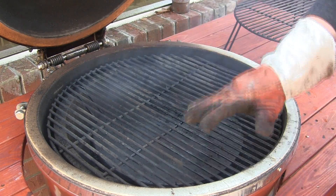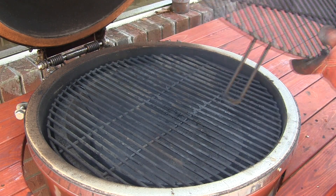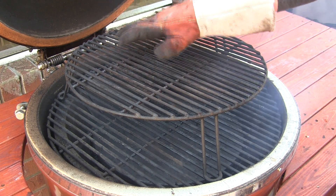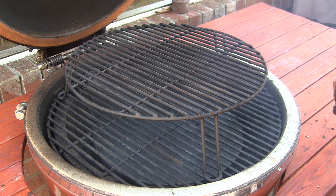You could go ahead and just cook your ribs directly on the main cooking rack, but what I like to do is use one of the Grill Dome extender racks and cook the ribs up top, because it gets them a little bit further away from the heat source below.